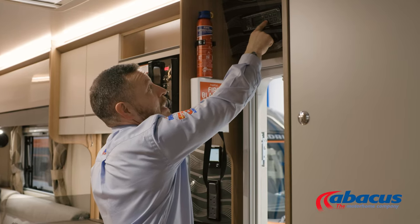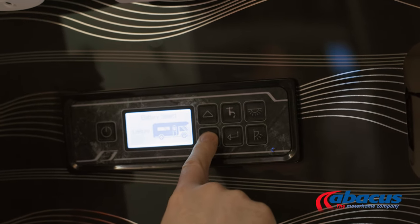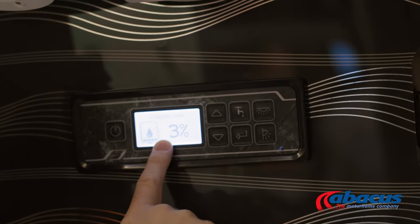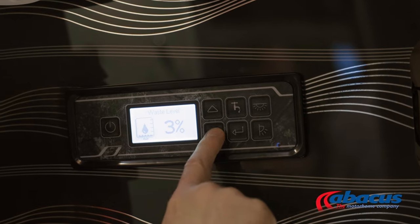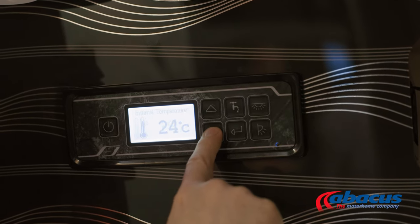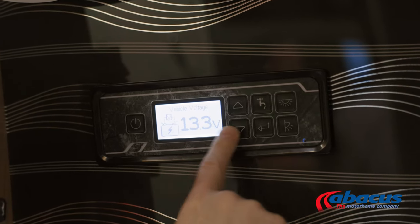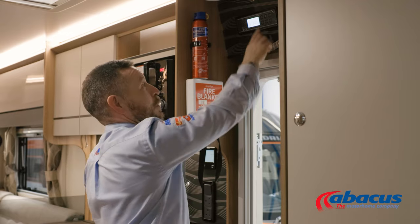The navigation buttons here — if we scroll through the icons, we'll see the water levels, so we can check our wastewater level and our freshwater level. If we continue to scroll, we can then also check the vehicle voltage and the leisure voltage as well.